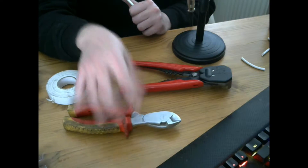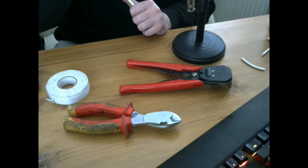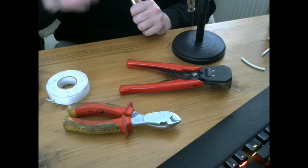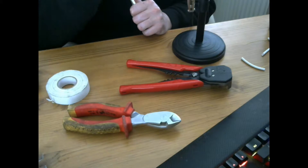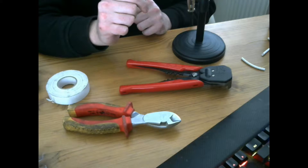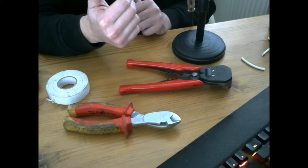Some other things to use are some chisels — wood chisels — because for getting into door frames you need to flush in the contact. These will vary in different widths going from 3mm up to 20mm, depending on the sort of sets that are available to you.